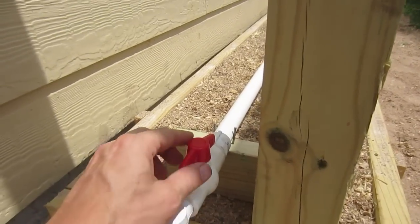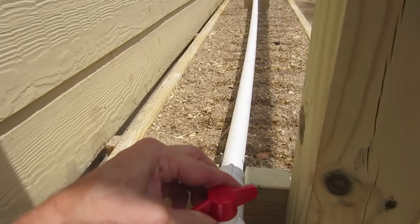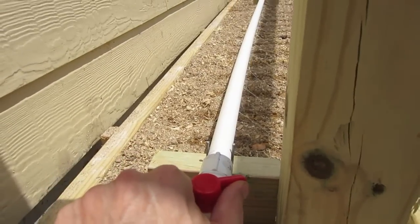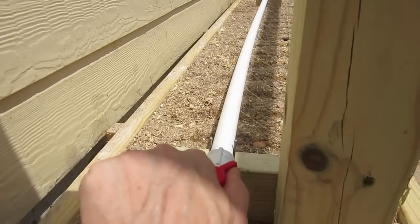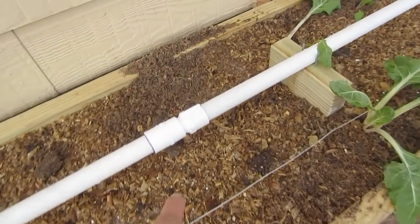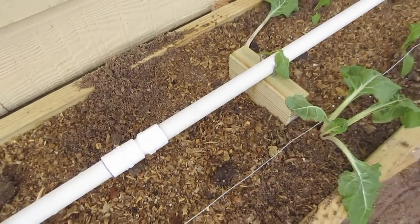With this ball valve here we can adjust how much pressure is coming out of these pipes — you can hear the difference. So if you're getting too much pressure when drilling holes, just turn your ball valve and adjust. This actually looks fine the way it is, open all the way. We got our connections and cut the pipe here, and now we're able to line up all the holes underneath so everything squirts down properly.